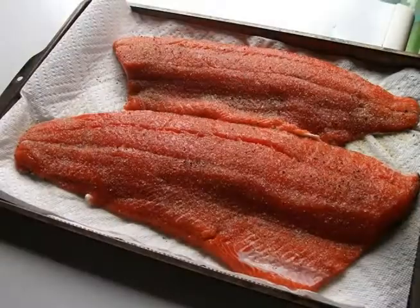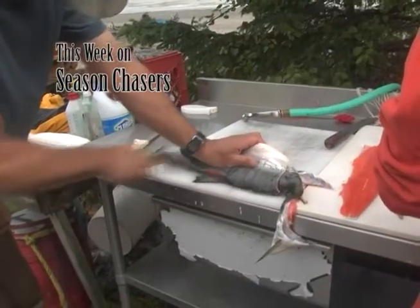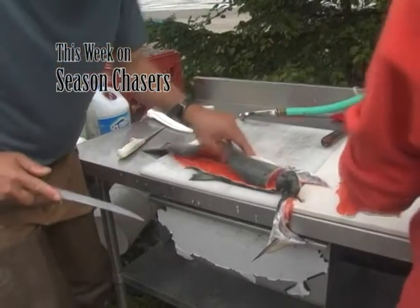We've got some interesting outdoor stuff, and there's plenty of time for you to call a friend so you won't have to explain it to them later. Today on Season Chasers, we're going to show you what to do with a big catch of silver salmon. We're on the shore of Alaska's Cook Inlet, and we're smoking fish.